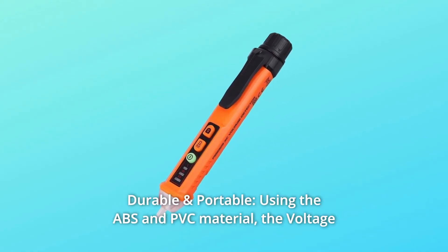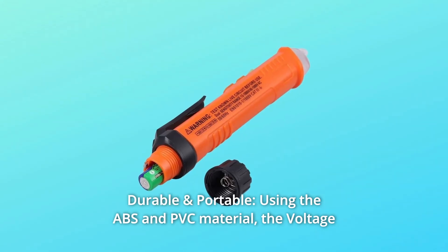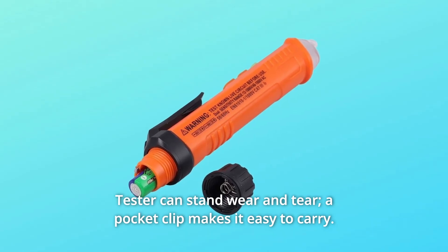Number 4: Durable and Portable. Using ABS and PVC material, the voltage tester can stand wear and tear. A pocket clip makes it easy to carry.